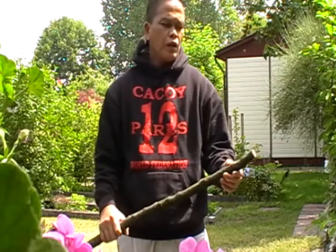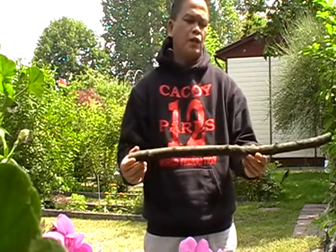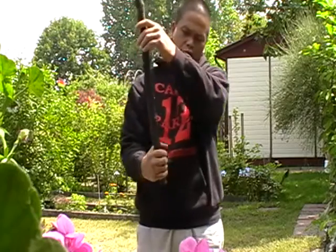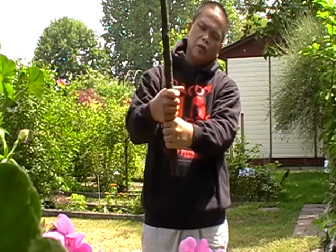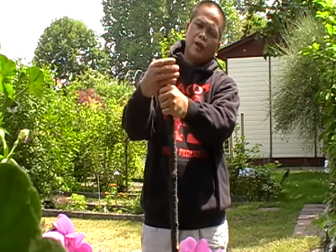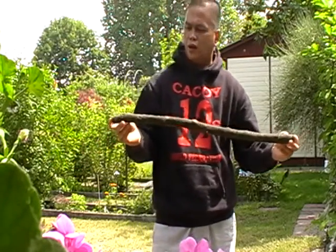Just pick up any kind of stick that's about 28 to 29 inches, or we measure it this way: one, two, three, four, five, six, seven, eight, nine. This stick is approximately 28 to 29 inches.